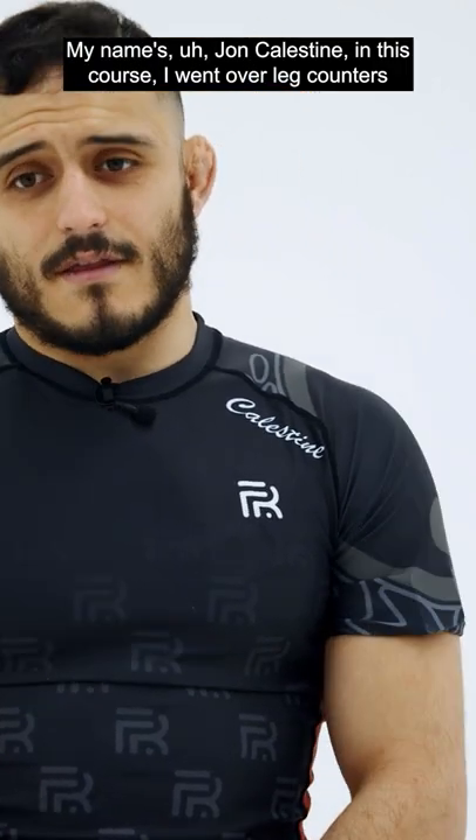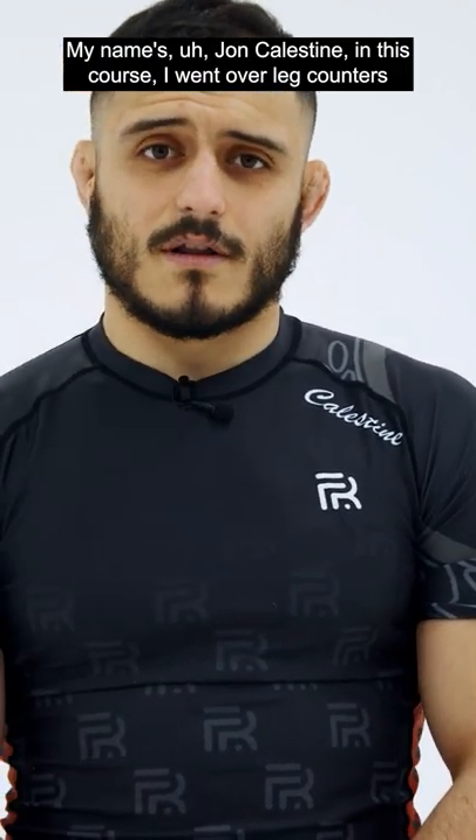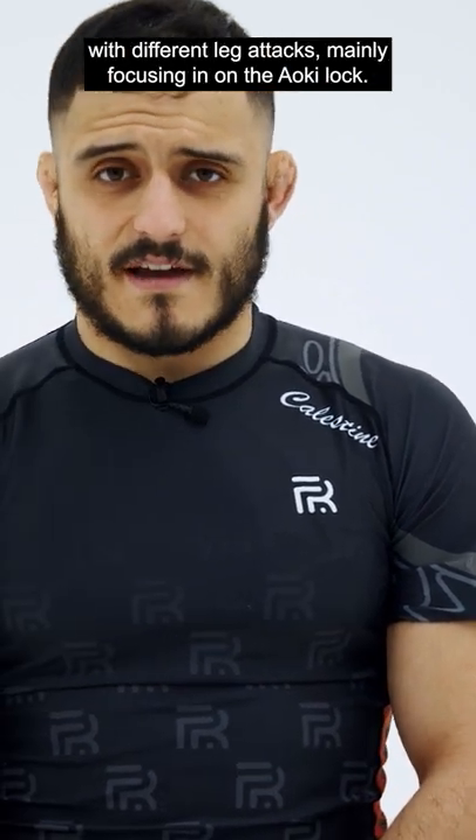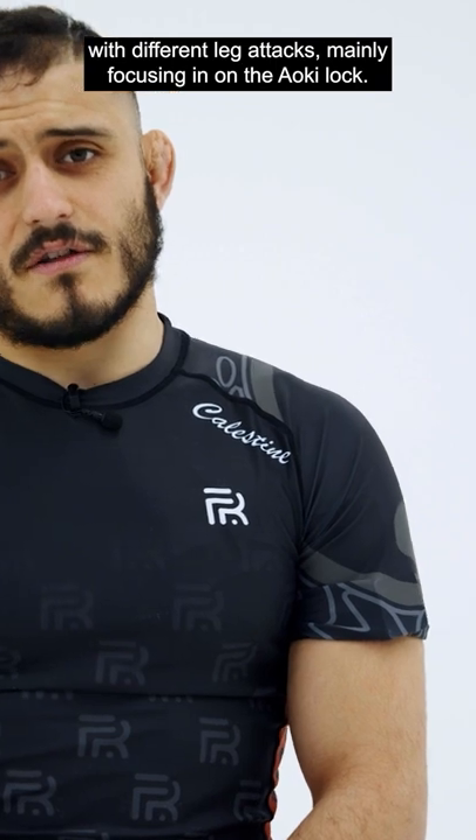Hi guys, my name is John Callistein. In this course I went over leg counters, and we specifically went over countering different leg positions with different leg attacks, mainly focusing in on the Yoki Lock.